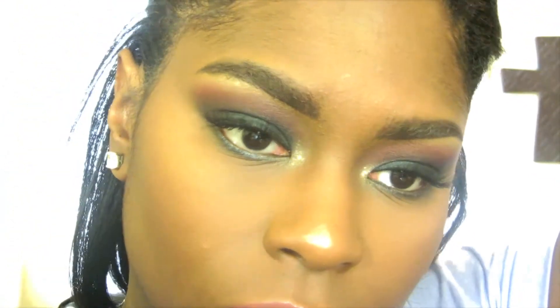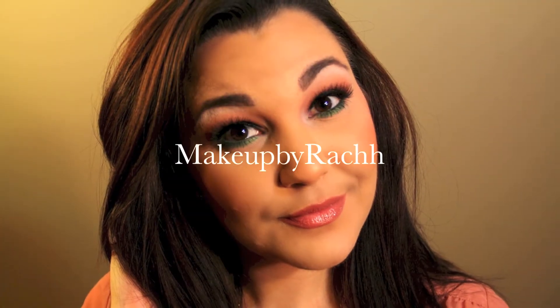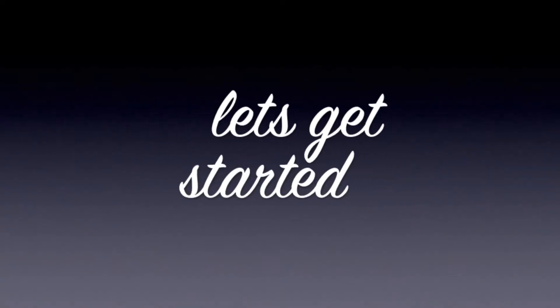Today's video is going to be a collaboration on this smoked out glam look for the new year. This video is a collaboration with my friend on YouTube — her name is Rachel, but her YouTube name is Makeup by Rach. Here are some of the lovely pictures of the look she created for this video. If you like what you see, I will leave a link to her video below, but keep on watching to see how I achieve my look.